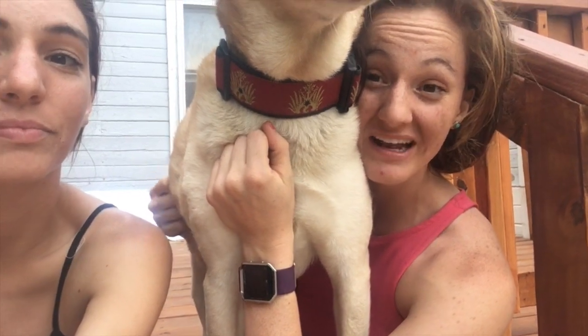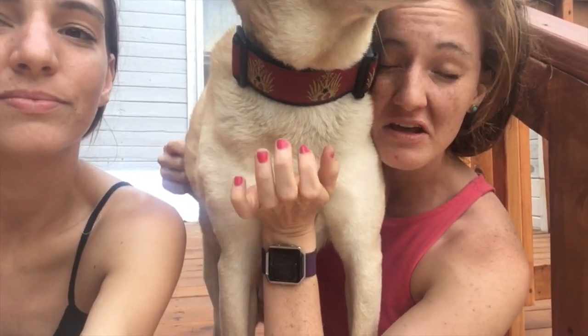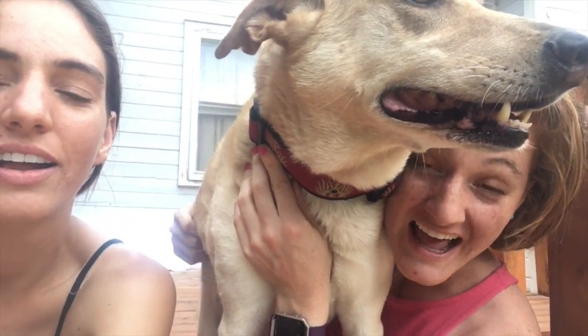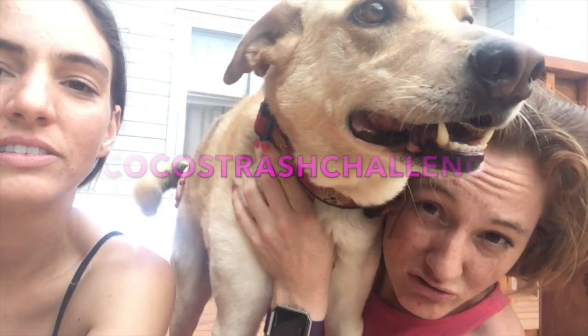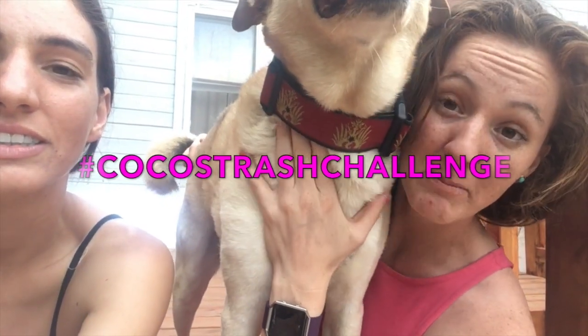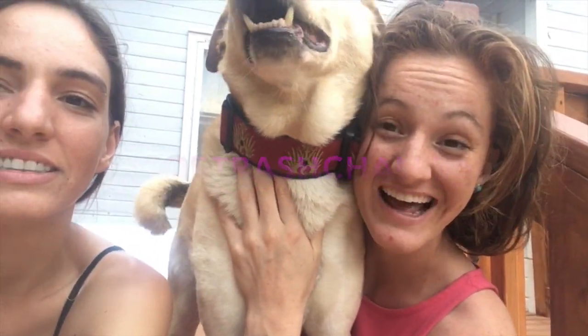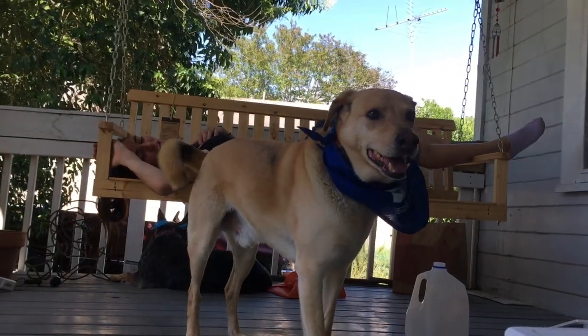We encourage you to try your own recycled sculptures today. When you get home, go ahead and take all the recyclables, think of your favorite animal, and make your favorite artistic scene with your recycled art. If you use the hashtag Coco's Trash Challenge and put a picture on Instagram, Twitter, or Facebook, I'll take a look and feature some of my favorites in my next video! Thanks for watching! Bye!